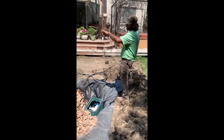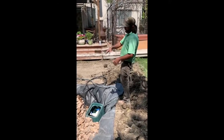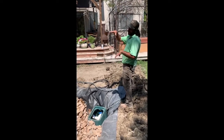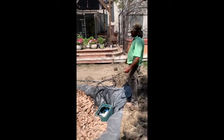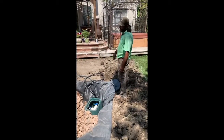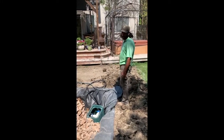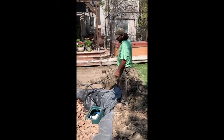Because this one is flat on the bottom, we don't need to bury it for stability — we can pretty much set it on top of the grade so we don't lose any height of the water feature. Sometimes when rocks are columnar or don't have a flat bottom, you bury them to create stability so no kids can come through and knock them over.